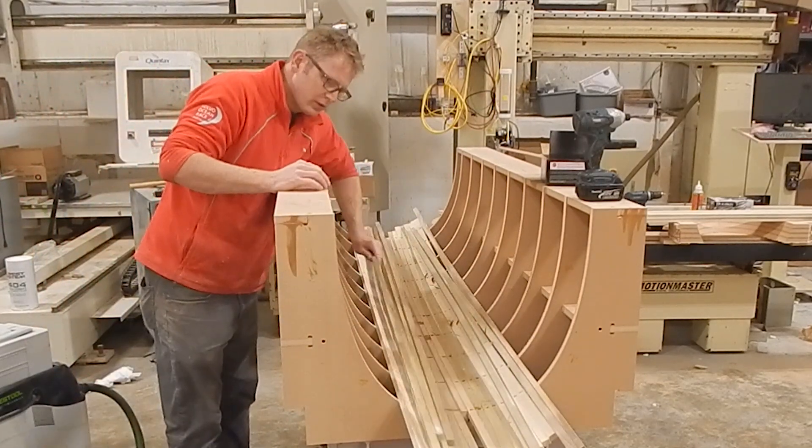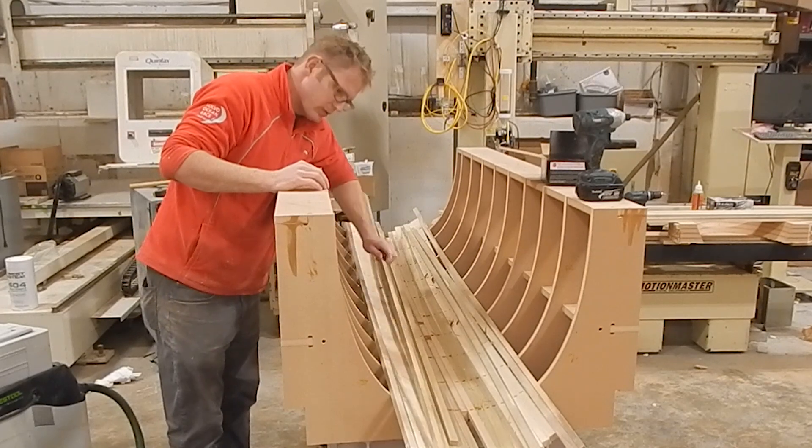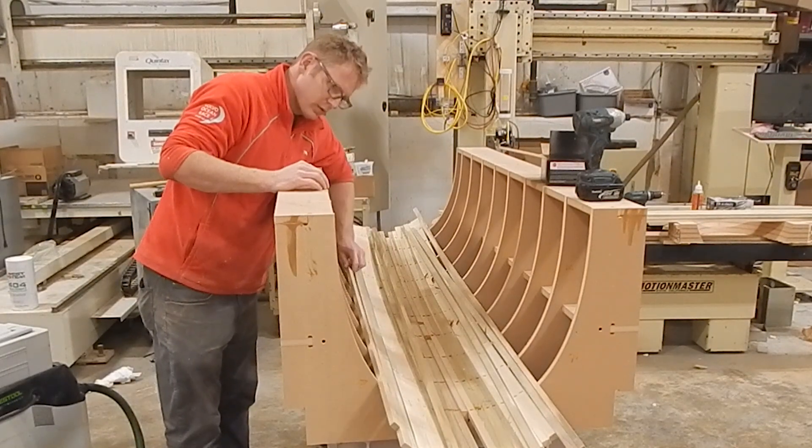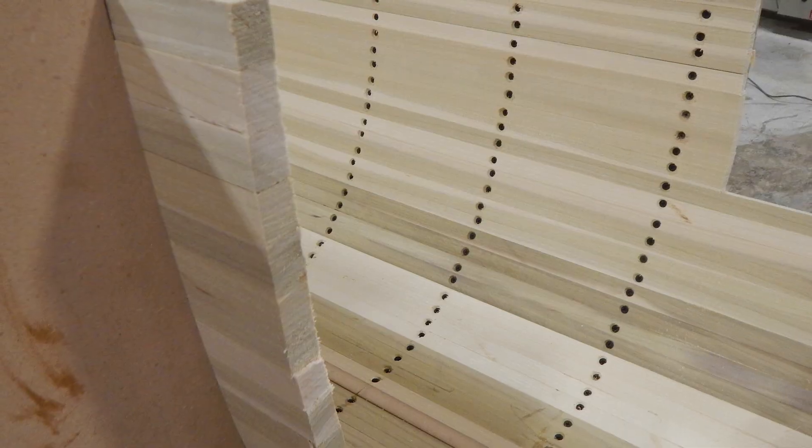This is a strip plank mold I built a year or two ago, but it illustrates the concept. You can lay the strips in, laminate one side, remove them from the mold and laminate the other,